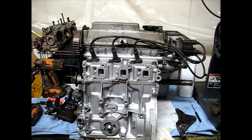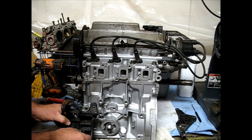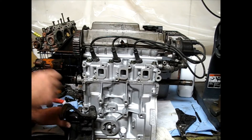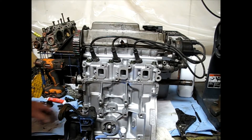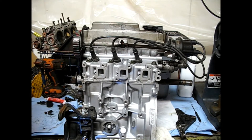Back here with the Geo Metro G10 engine, three cylinder. This is part six in the playlist, and I'm just putting some more accessories on it. I'm going to start with this bracket here — this car has air conditioning, so this is for the air conditioning. The compressor goes in here.